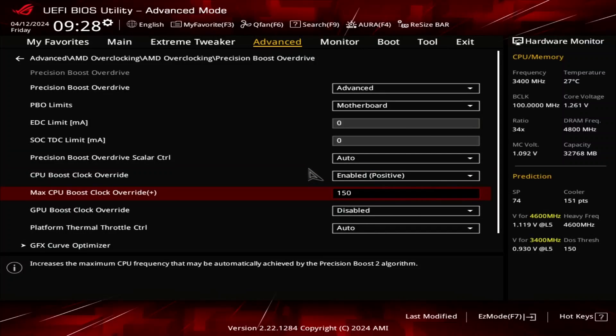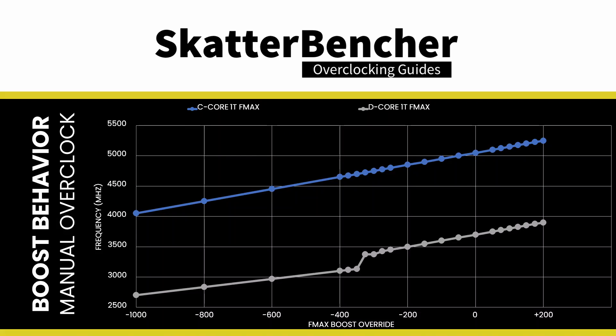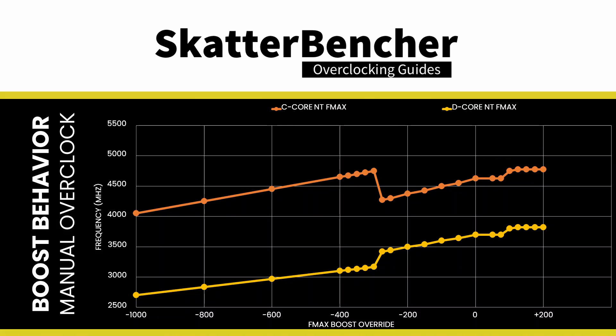Set Max CPU Boost Clock Override to 150. This increases the FMAX of the Classic Zen 4 cores from 5050 MHz to 5200 MHz, and the FMAX of the dense Zen 4C cores from 3700 MHz to 3850 MHz. Furthermore, the operating frequency in an all-core workload goes up from 4625 MHz and 3700 MHz to 4775 MHz and 3820 MHz for the Zen 4 and Zen 4C cores, respectively.